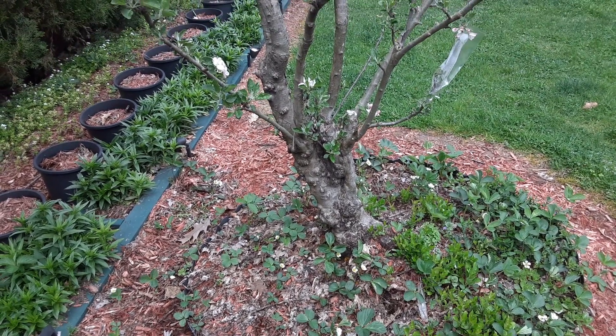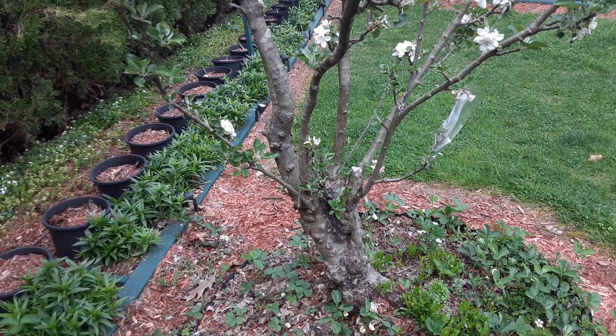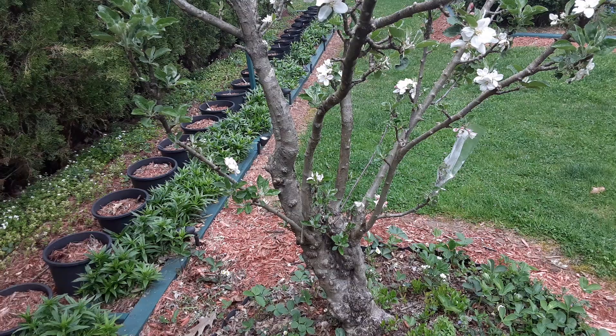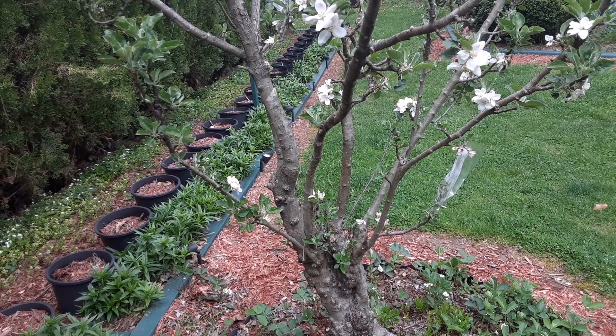I'm going to do a slow pan here. What you see on the left are my dwarf sweet Williams — I can't wait till they start blooming, it'll be a very nice show of color. Along that 40-foot long container garden is my trellis garden; I have a lot of cucumbers up on there.